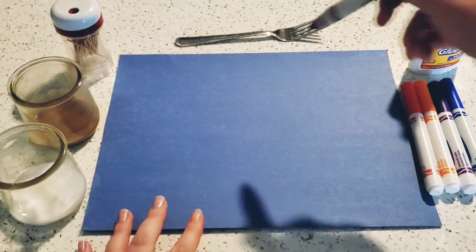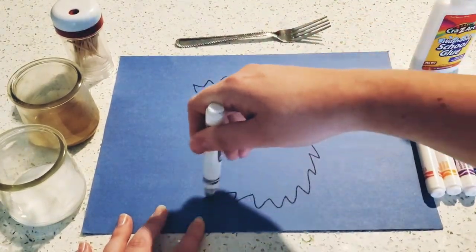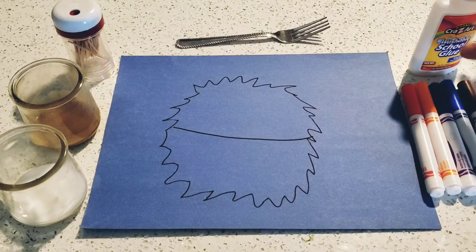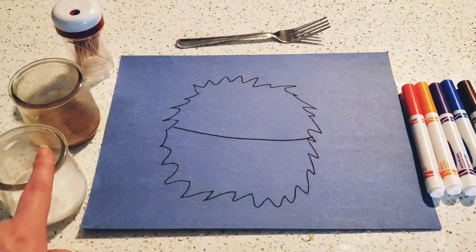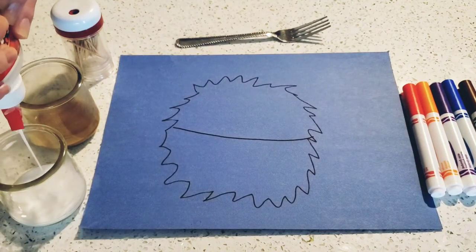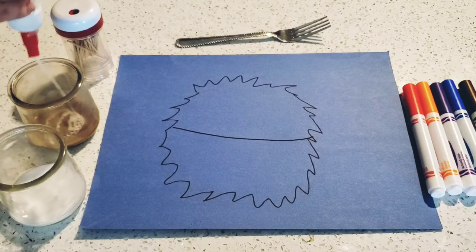Grab your brown marker and we're going to make a spiky circle. And then we're going to put a line through it right in the middle. Now grab your glue and you're actually going to add this to your paint. We're going to pour just a little bit of glue into our paint and mix it all together so that our paint becomes sticky.